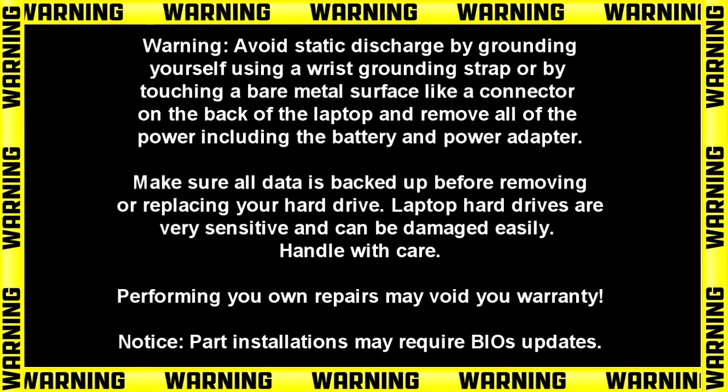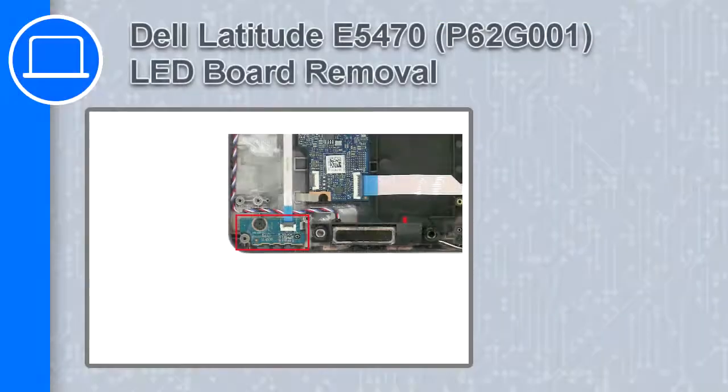How's it going? This is Ricardo, and in this video I'll show you how to remove the LED board on a Dell Latitude E5470.